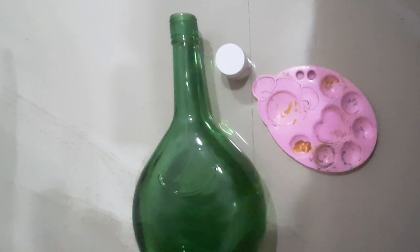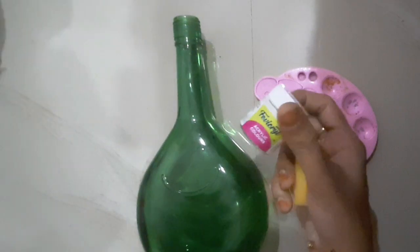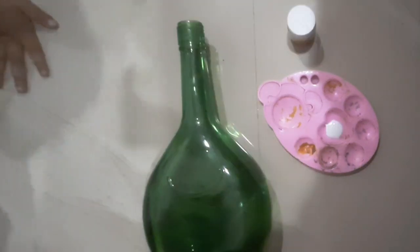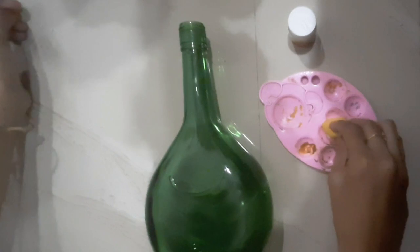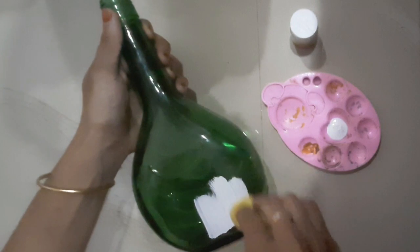I am going to use a bottle. I want to put a bottle in the bottle. First, I will use a sponge. We have to make it full.